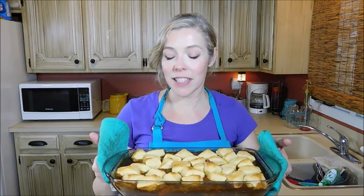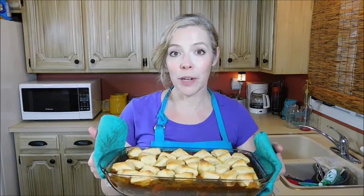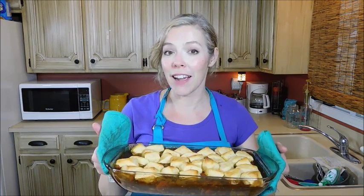And that is it. When you're done, you have this delicious, thick, hearty stew with delicious tasty dumplings on top. I'm just going to scoop it up into bowls — perfect for a winter day when your family is starving, it's cold outside, and you just want to put your feet up, sit around the fire, and relax.